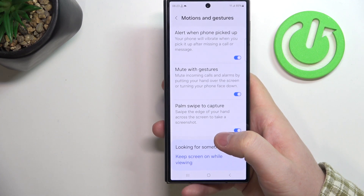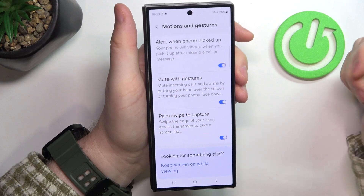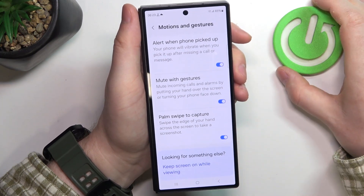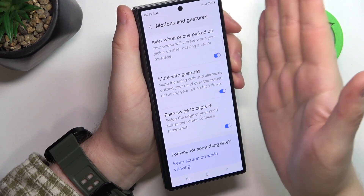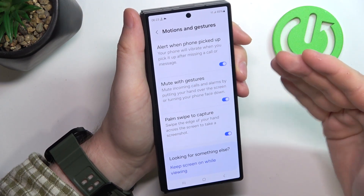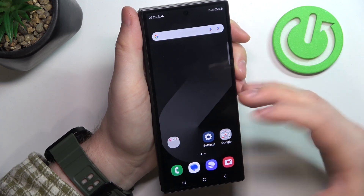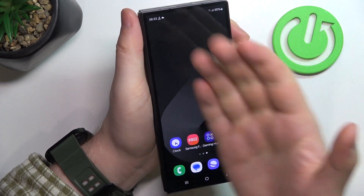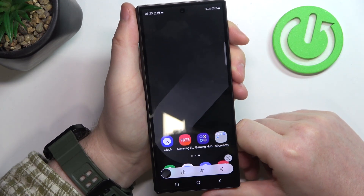The last one is Palm Swipe to Capture, which captures a screenshot of your screen. It works on most screens, apps, or whatever, but it may accidentally tap on something unwanted. So doing it on the home screen, as you can see, it works fine.